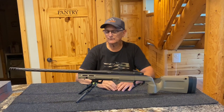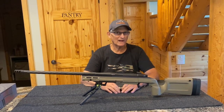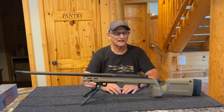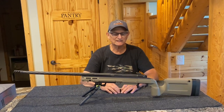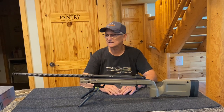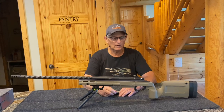The muzzle brake isn't cerakoted, but they come with a thread protector that's cerakoted black or whatever color you desire. This is a really nice looking rig, and this particular rifle is not much over two thousand dollars. I just saw an ad the other day where competitors are selling basically the same thing for three thousand dollars. I guarantee these will shoot — they will shoot really, really well.